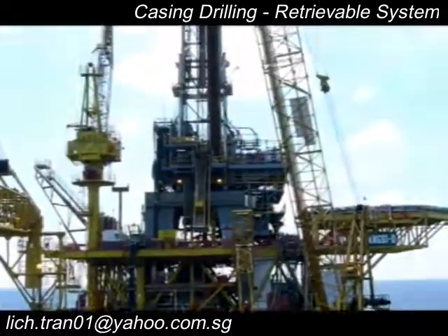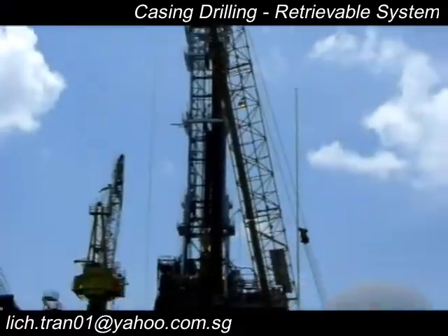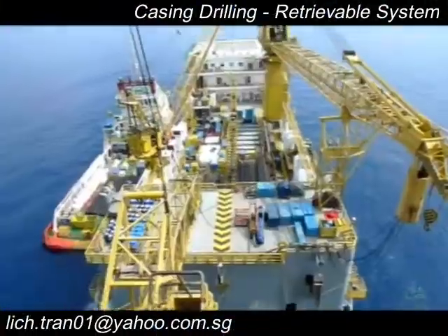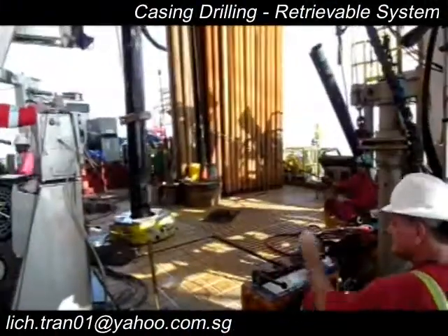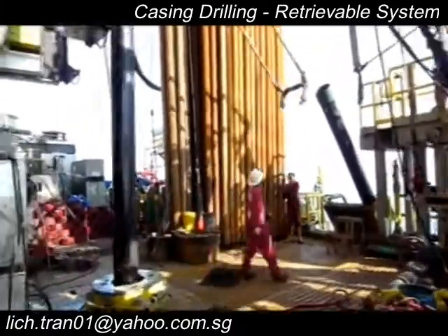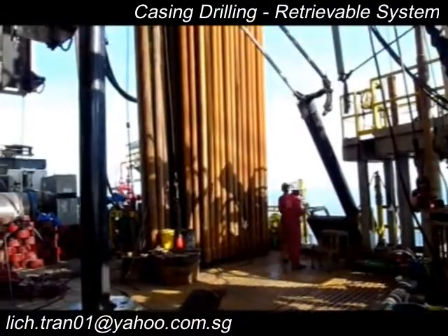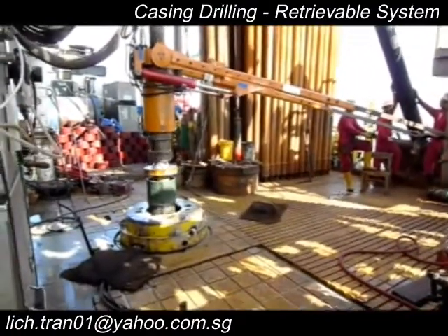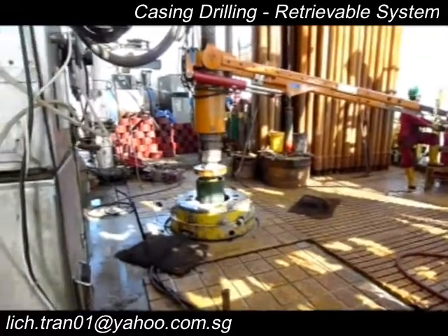This video is made with dedication for those who haven't got hands-on experience with casing drilling using a retrievable BHA system. This is a tender rig, as you will see in the video. I recorded this video back in 2009 offshore Malaysia, back then I was working as a directional driller for Schlumberger.